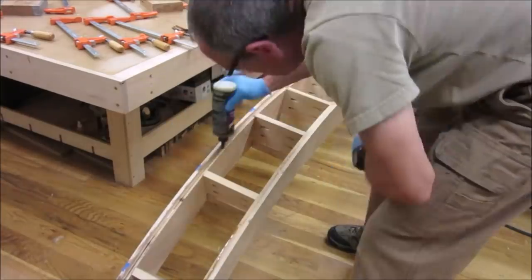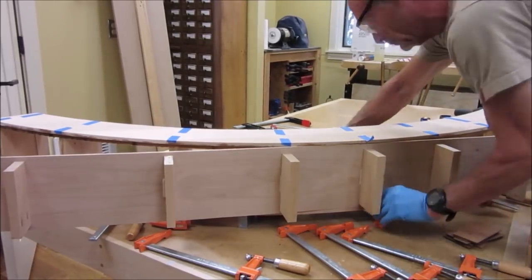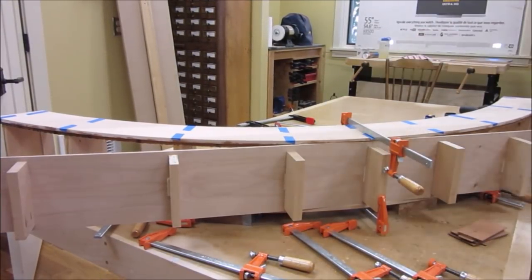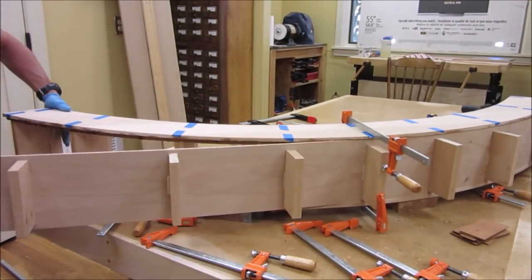Then we apply glue to the arch assembly and, using cauls taped to the face, bend the piece to the arch and clamp firmly. Once set, we flush trim the plates to the face.